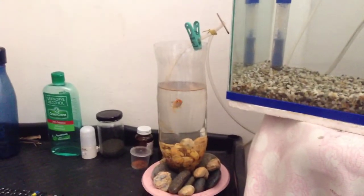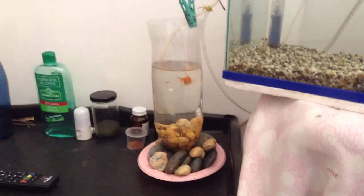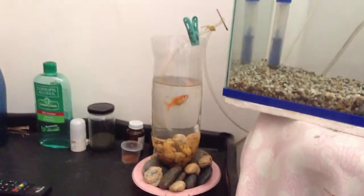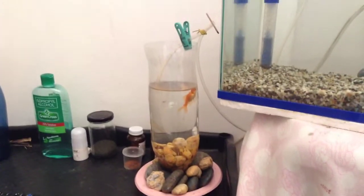We made this aquarium - you just need a hose, a bottle, a plate, water, the fish, food, and a rubber band. It is simple.